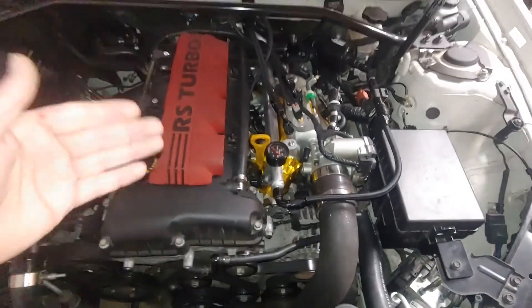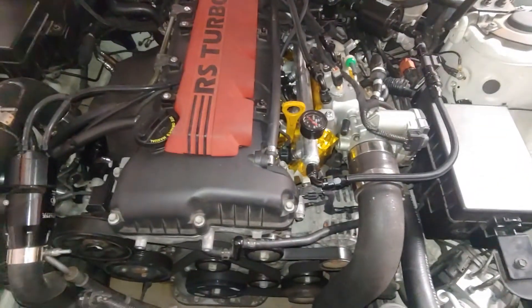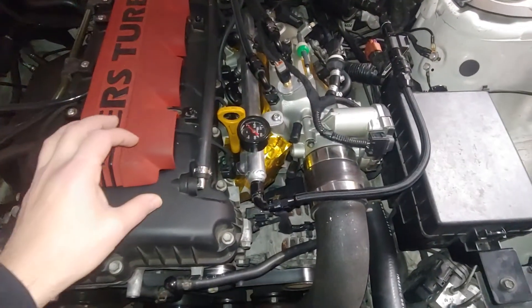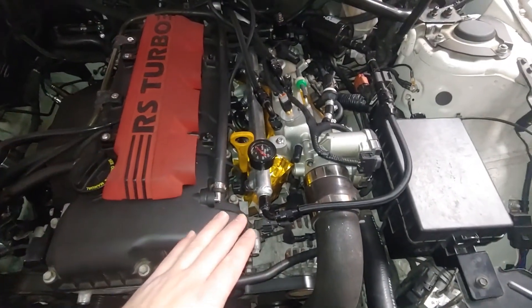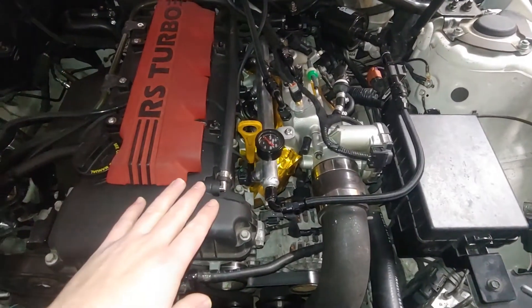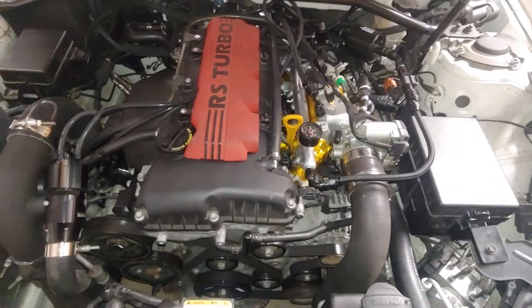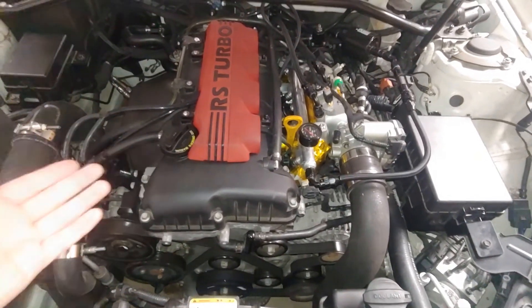Just like when you do a boost leak test, you always watch the needle and it slowly drops down because there's going to be a leak somewhere. And if you're chasing perfection, you're never going to get there. But for me, this was something that I wanted to do, and it may not be for everybody, like I've said before. I just wanted to make this and clear up any confusion about how the PCV system works on the Genesis Coupe.